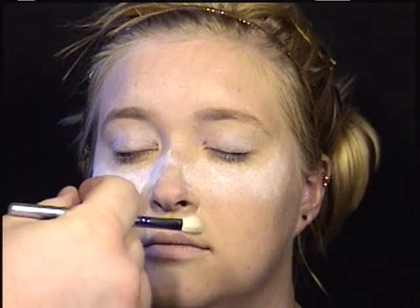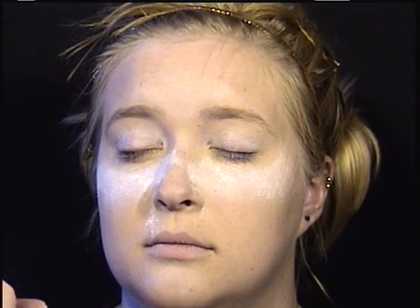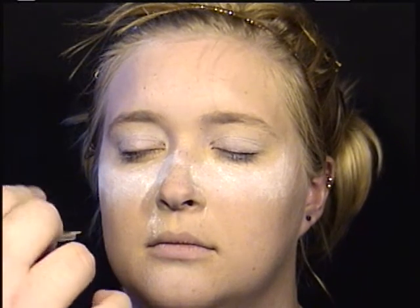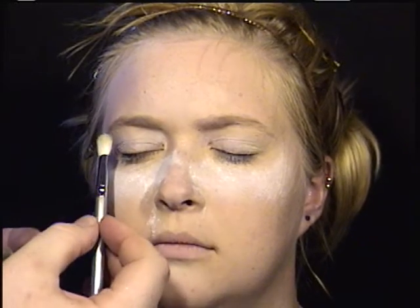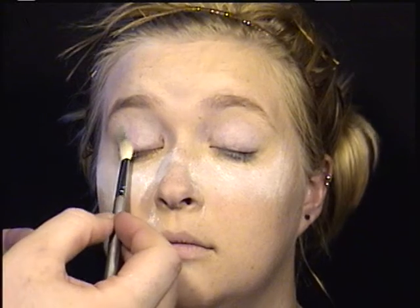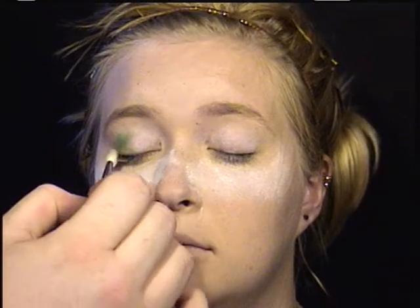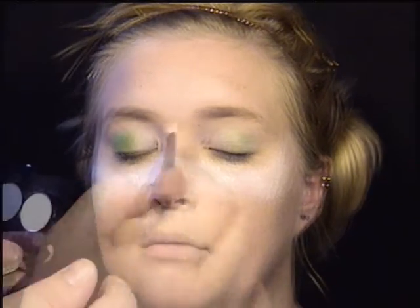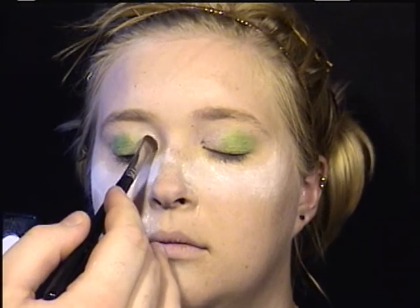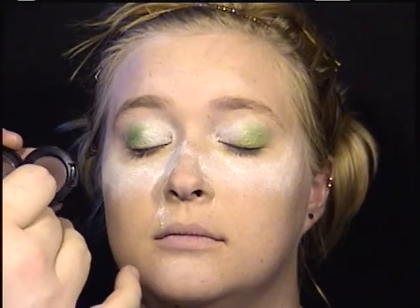We're going to go into real time. The first thing I'm going to do is take this green pigment by Ben Nye. Notice how often I'm tapping off the brush, just taking a little bit of the pigment on the outer half of the eyelid itself — not really going up into the crease, but on the eyelid itself. Then I'm also taking a shimmery white eyeshadow and bringing that on the inner corner and the inner half of the eyelid.